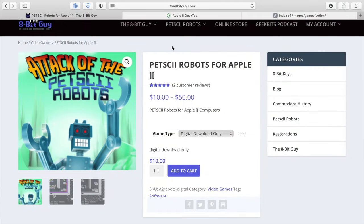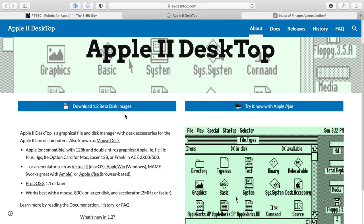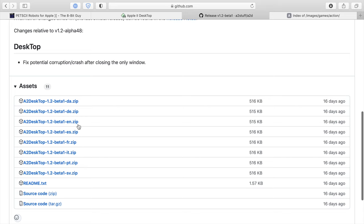Back on my modern computer, I'm visiting the 8-Bit Guy's website to finish out this video with some more interesting downloads. Petski Robots is available for Apple II right here. I'm not sentimental about boxes, especially having to pay shipping to Japan, so I went with the $10 download-only option and have already purchased and downloaded it. Another very interesting piece of software you absolutely have to have is the Apple II Desktop — really quite neat software. I'll download the English version.